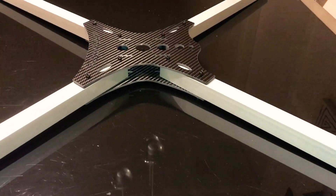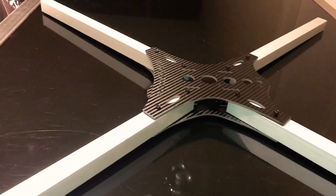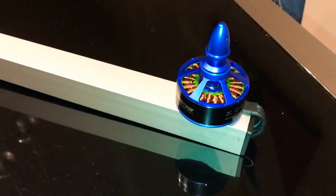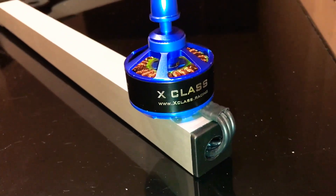Here's the frame basically put together with the 25mm arms. I've put one of the mounts on and as you can see it's also got an end cap which cleans it up nicely.